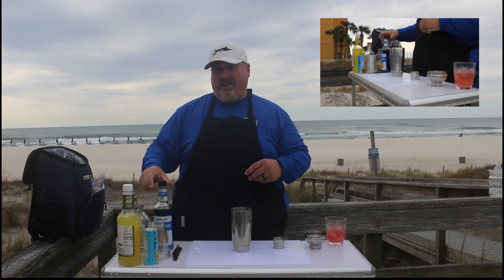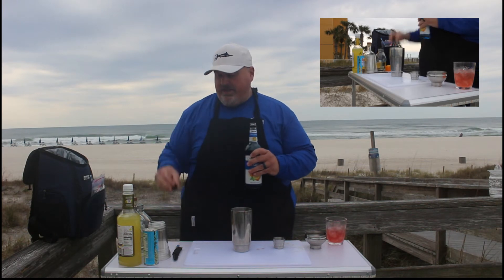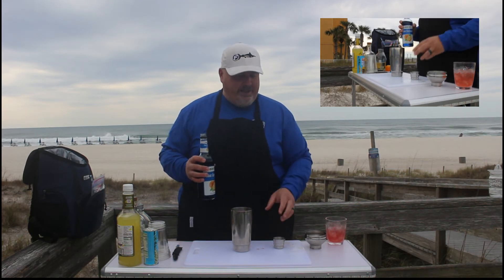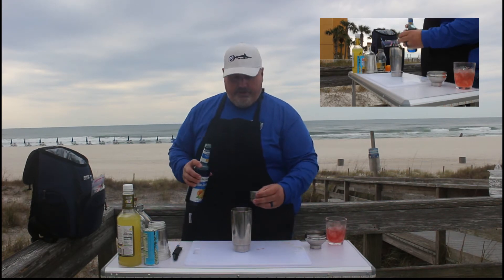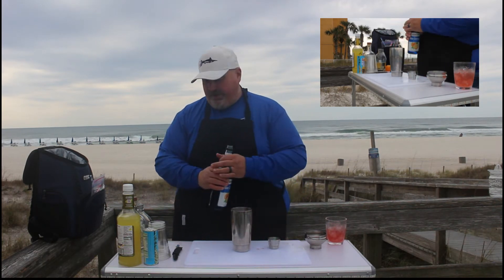Next up is a half ounce of blue Curaçao. Now the recipe calls for a half ounce, but I found if you put just a half ounce in, the drink is not blue — it's actually green. So we're going to go with three quarters of an ounce of blue Curaçao. Put that in our shaker.